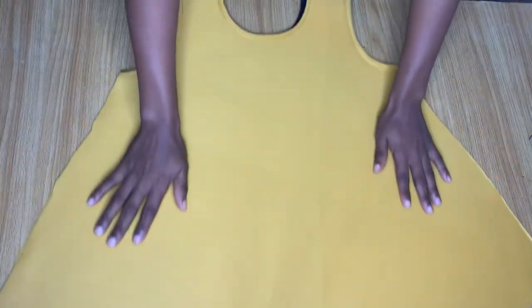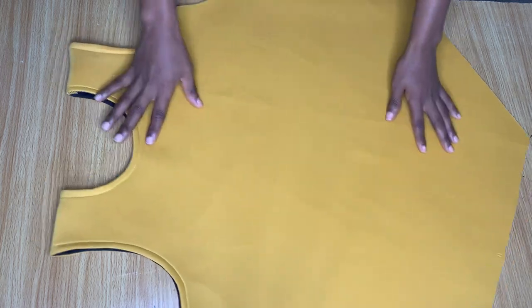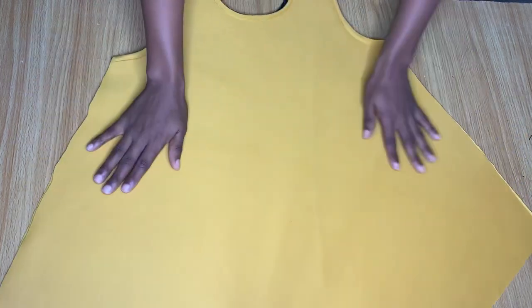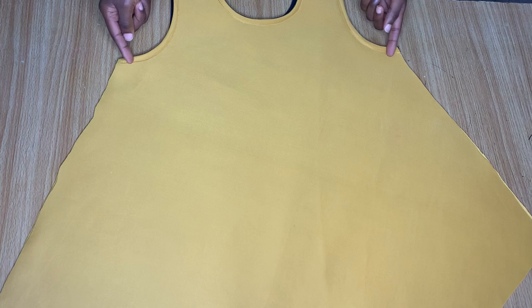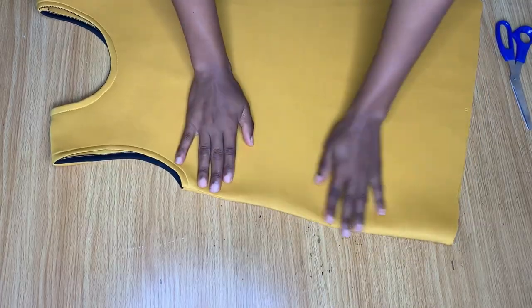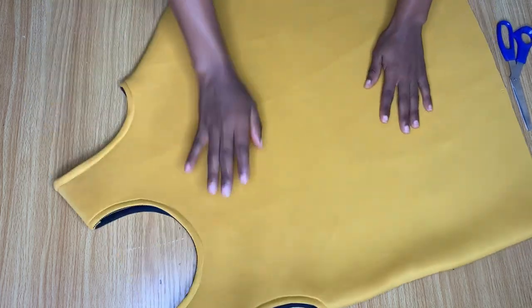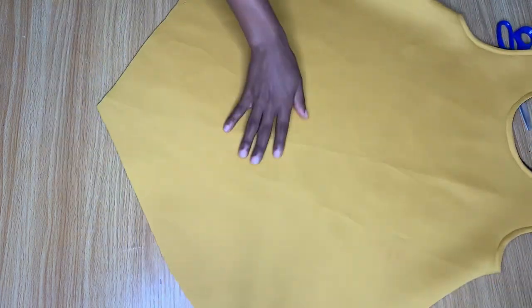The next thing I want to do is go ahead and join the sides. I'm going to turn it to the wrong side and join the sides by about half an inch. After I was done doing that, this is what it looks like on both sides. This is honestly a very easy dress to make.